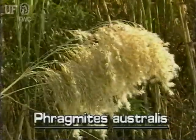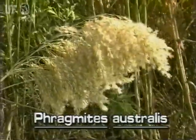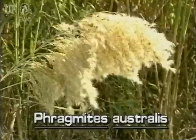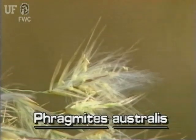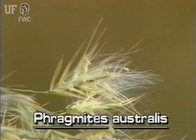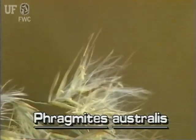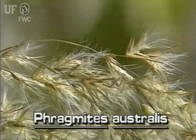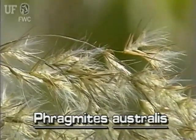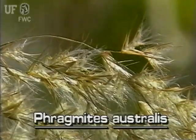The light brown inflorescence of common reed has many branches, each of which supports several smaller branches. Each small branch supports several spikelets, and each spikelet has a few flowers. In mature inflorescences, the silky appearance comes from an abundance of half-inch long silky hairs that grow from the base of each of the many florets.